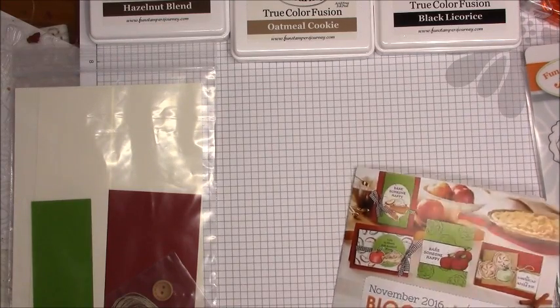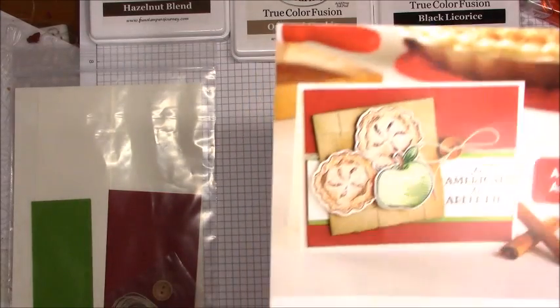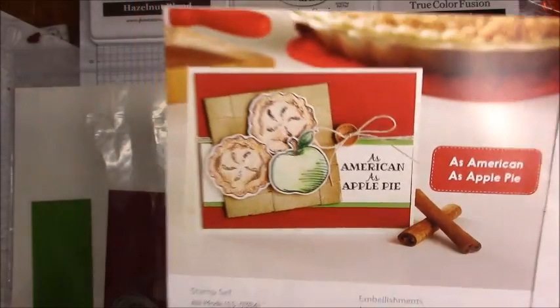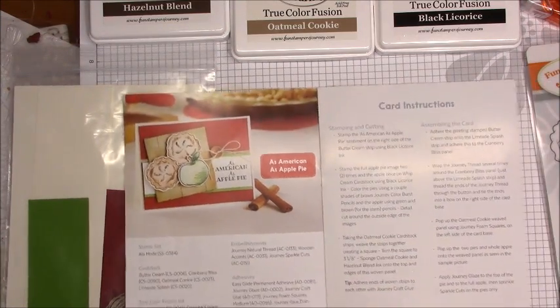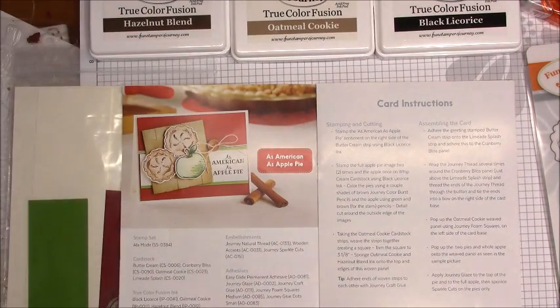This is going to be card number three. It says 'as American as apple pie.' I'm going to do all four cards, and I'll do this every month for a while until I can get a little practice myself, because I'm fairly new to card making. I'm just learning right along with you.